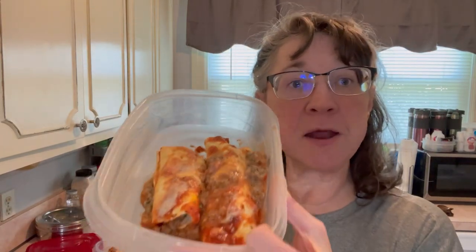Hey, we are making stuffed Italian burritos. Yes, I've got it in my container instead of a plate — you know I ain't all fancy around here. So let's take a taste. Yum, yum, get you some. Stay tuned if you want to see how I made it.